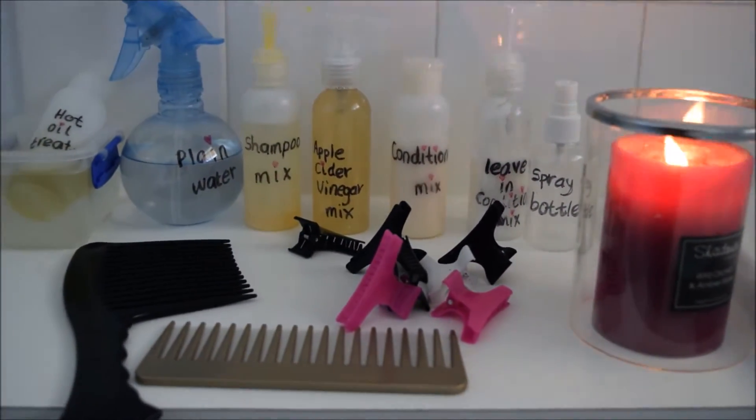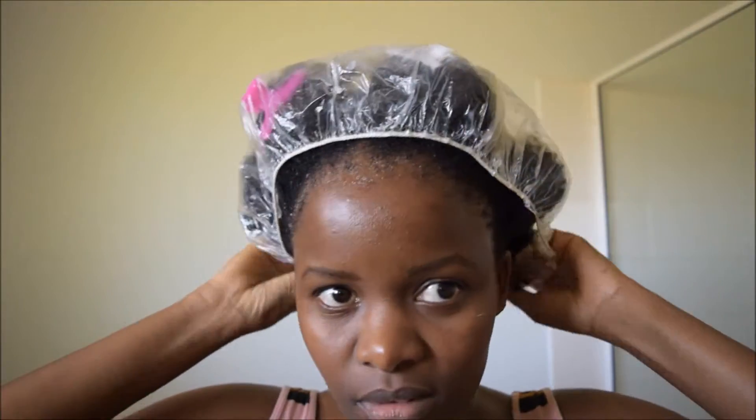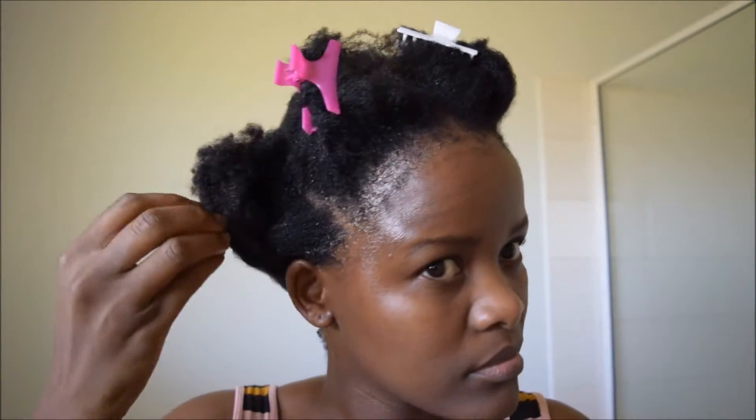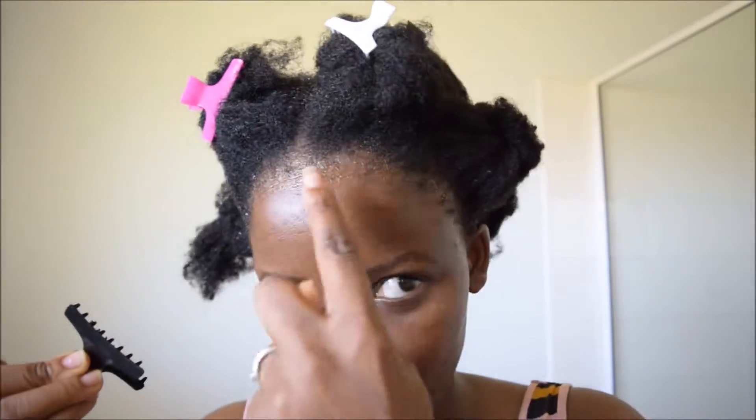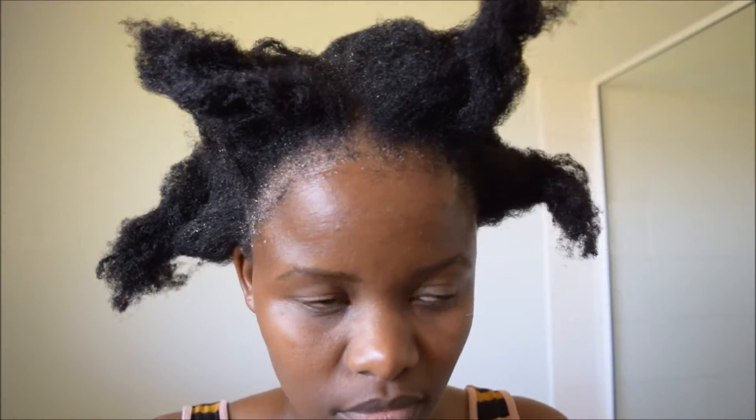I start by removing the plastic cap and removing my hair clips. There is oil all over my forehead — I have been wiping this oil off for the last 30 minutes.